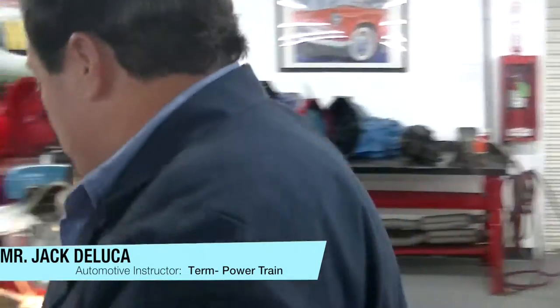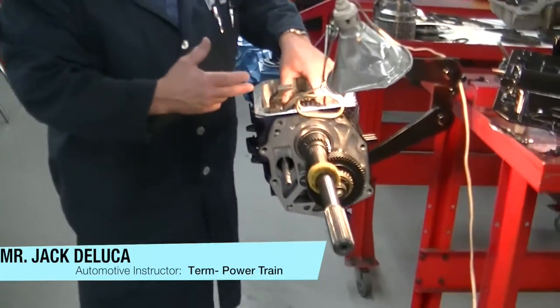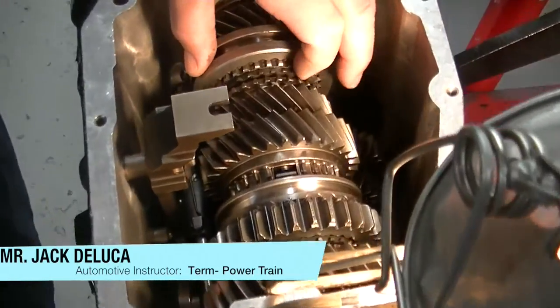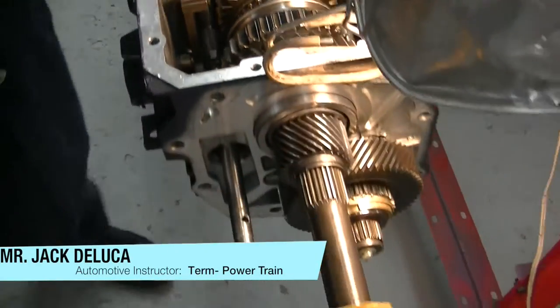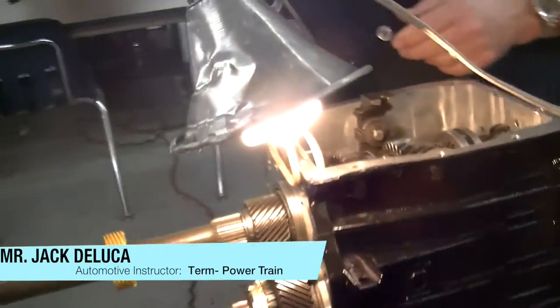When we take a transmission apart, there are always things that we check. Because we're into the transmission, we're going to check everything — I'm going to check each one of these speed gears and each one of these synchronizer assemblies for wear, because while I have the transmission apart, I certainly don't want to put it back together with worn parts in there.